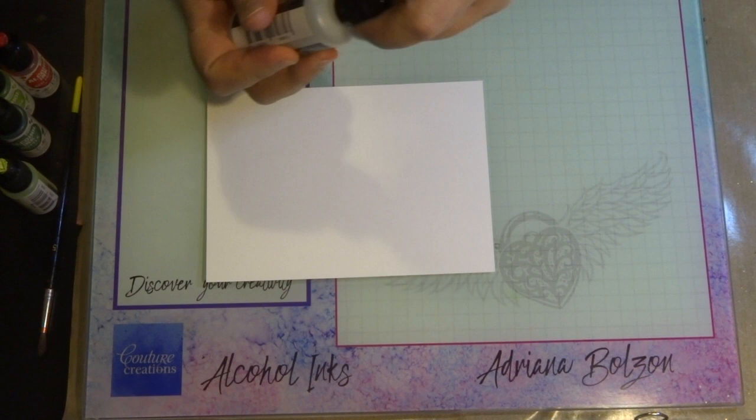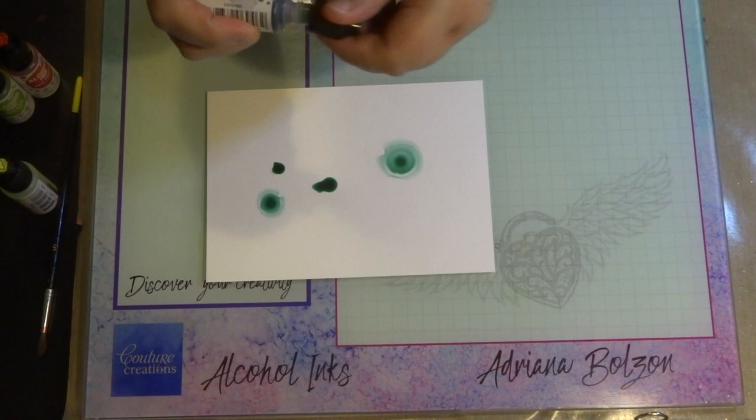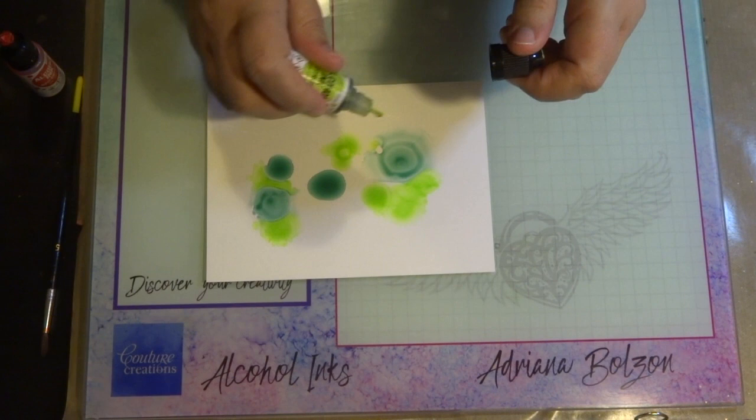I'm just blending the colors over my Yupo paper using the alcohol blending solution, and I have all the links down below in the description for all the colors I've used and their codes. I tend to put a little bit more of the lighter colors as they blend in really well.